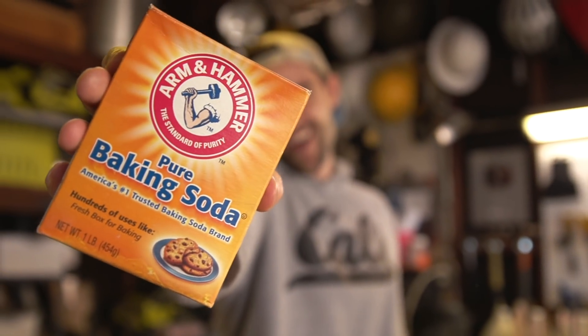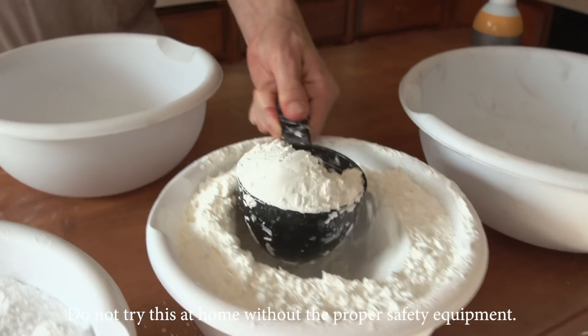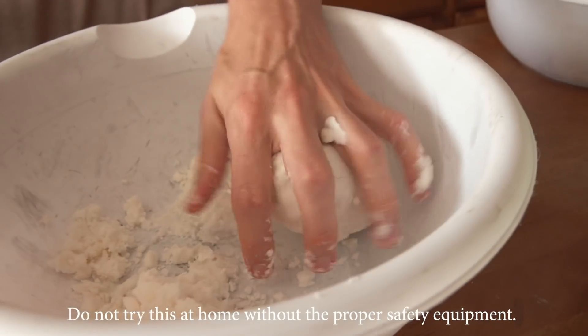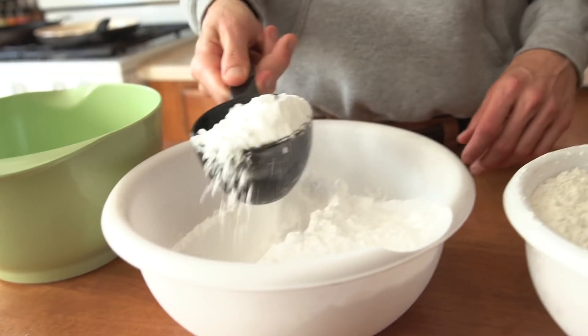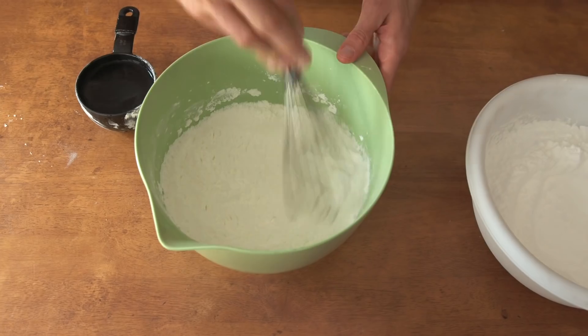Big thanks to Arm & Hammer Baking Soda for sponsoring this video. If you take Arm & Hammer Baking Soda and mix it with cornstarch and water, it creates this really cool moldable clay. The way you make this at home is you first take two cups of Arm & Hammer Baking Soda and mix it with one cup of cornstarch.